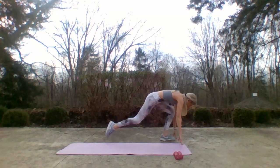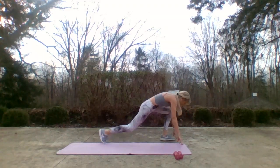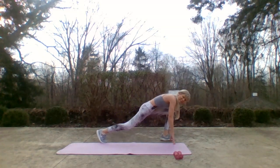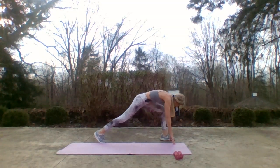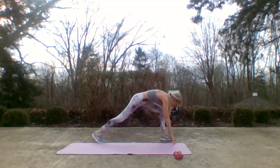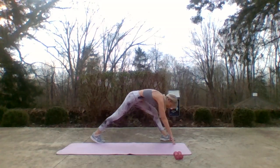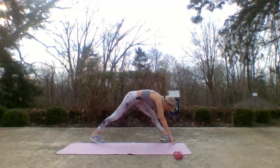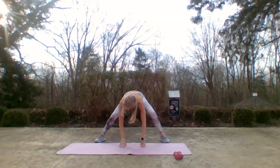Get ready to pike up for that hamstring stretch. Here we go — up for two, lunge forward. My hands stay still, pike it up, take it forward, lift it up, take it forward. Inhale up, exhale down. Two more, inhale, exhale. One more — walk those hands center, keep them on the mat, and pulse that little squat.